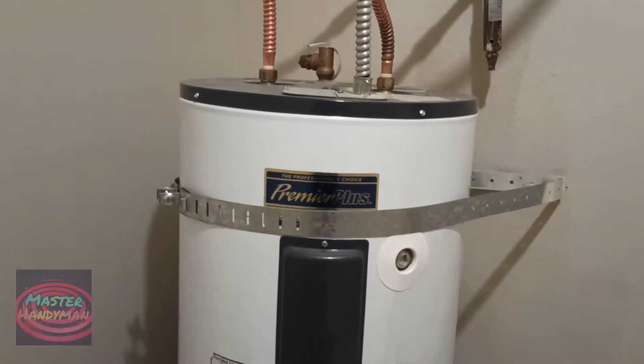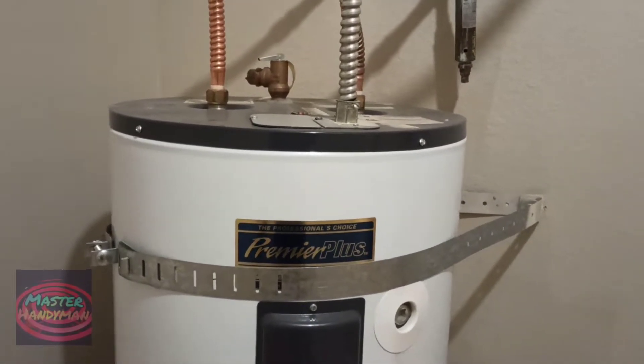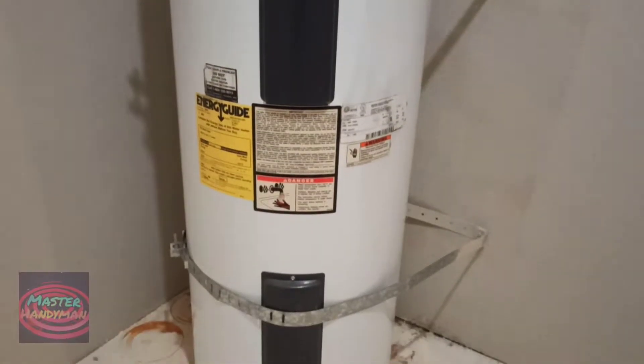Hello guys, welcome to another video from Master Handyman. Today in this video I am trying to show you guys how to reset the water heater.